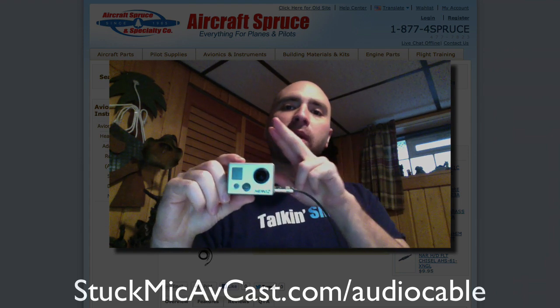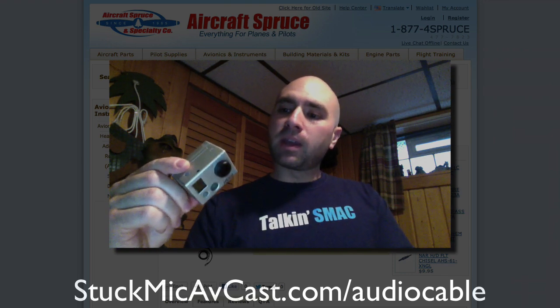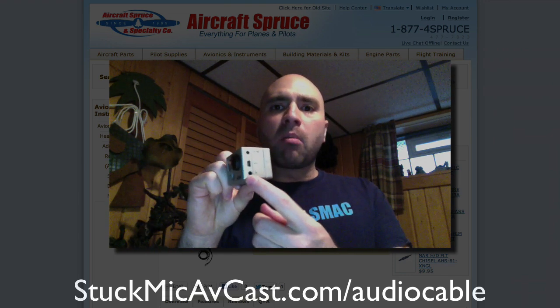This will work with the GoPro Hero 2 and the GoPro Hero 3 with the Hero 3 microphone adapter. It will also work with any other external microphone capabilities — whether it's a regular handheld camcorder or any other device — as long as it has a 3.5mm microphone input, this cable will work.